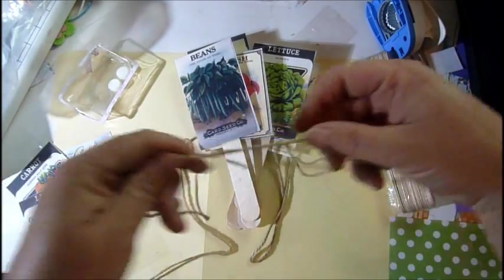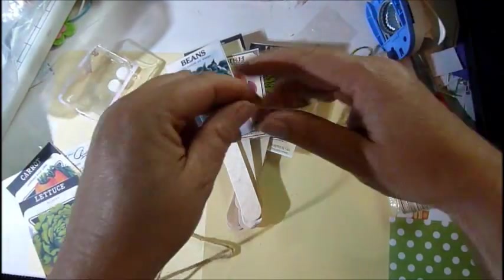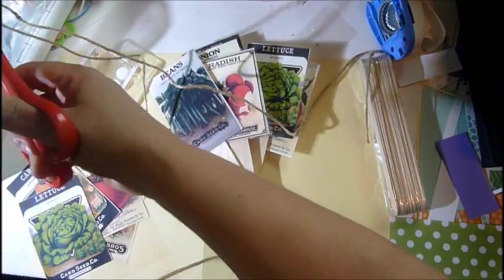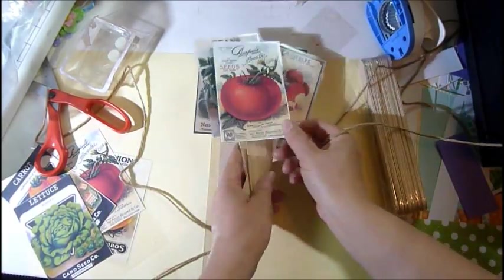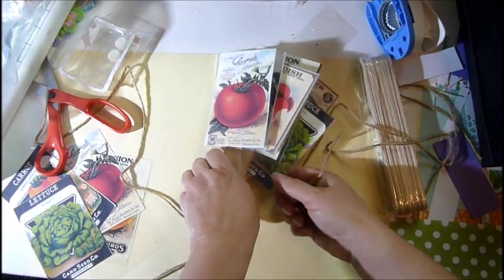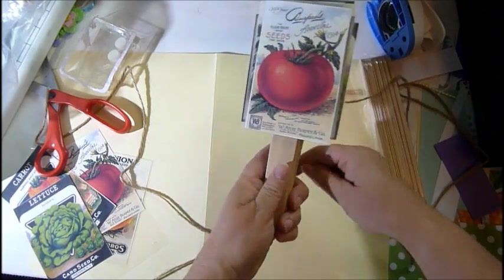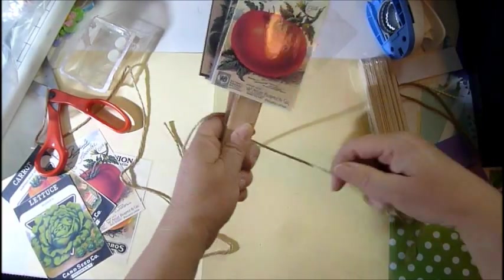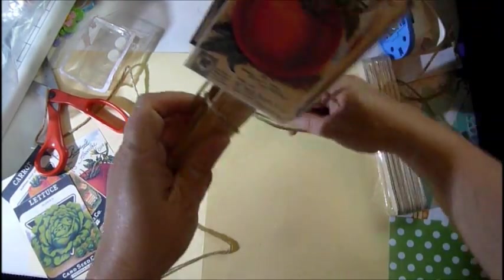I'm just going to use some of this twine — or jute, or whatever you want to call it. You want to cut a nice piece so you can go around the bottom a few times. You want to put a nice colorful one on top to attract the eye to these little items. Leave yourself some space for a bow and just go around a few times.